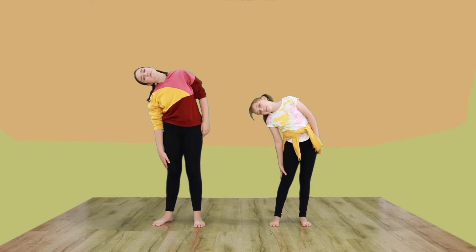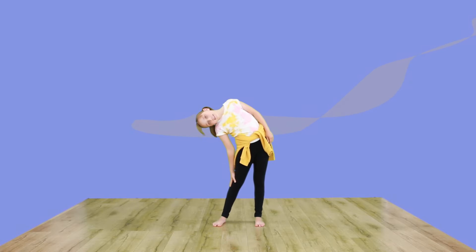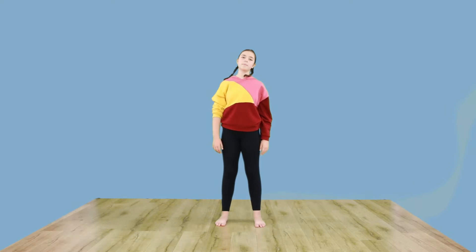Now let's stretch to the side, just gently. One more time.